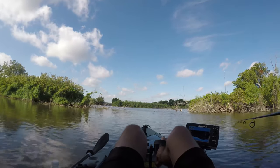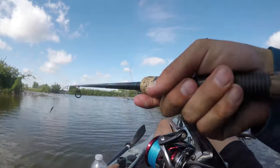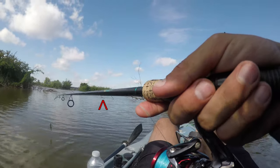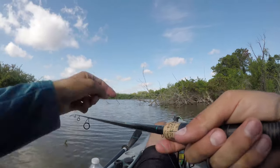You hear that squeaking? I couldn't figure out what it was until I saw a couple of river otters swimming around. Yeah, right there — look at that.